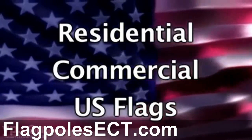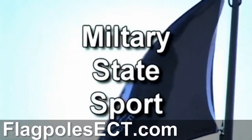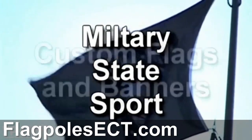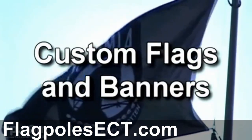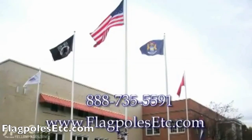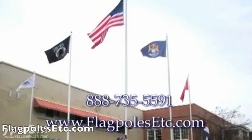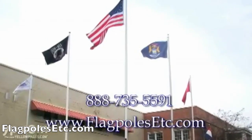Flagpoles Etc. stocks residential flagpoles, commercial flagpoles, all sizes of U.S. flags, and we also have military, state, and sports flags in stock, in addition to providing custom flags and banners in full color. Call us toll-free at 888-735-5591, or visit us on the web at flagpolesetc.com.